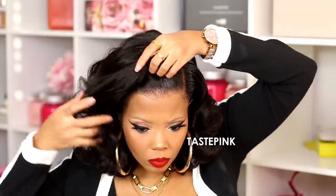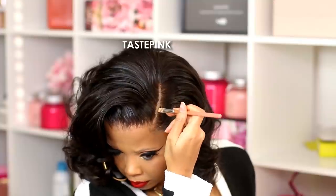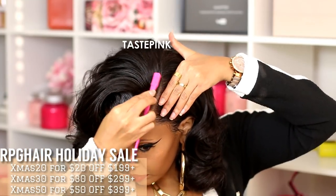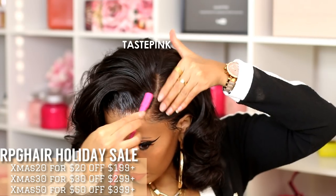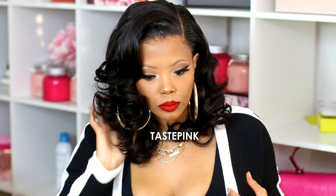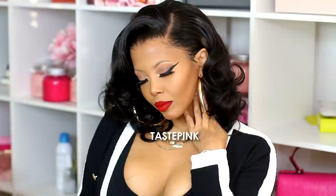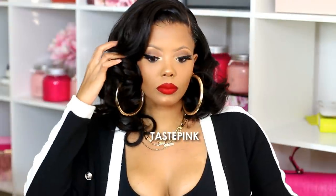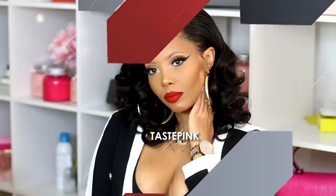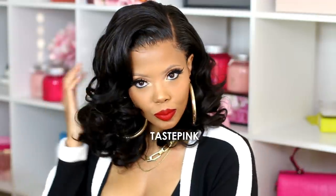I'm using the Wet n Wild Photo Focus Foundation Stick in Toffee to hit that part and blend it out so it's not too stark or too bright. RPG Hair — you need to go check them out and take full advantage of their holiday sale; you will save a coin. This is definitely a more affordable unit, so thank you to them for sponsoring today's video. I love working with them and the body wave hair is where it's at for longevity with your curls. Thank you so much for tuning in — be sure to subscribe, share this video, kick it with me in the comments, and if you're feeling this look, hit that thumbs up button. Take care of yourselves and I'll see you in the next one.